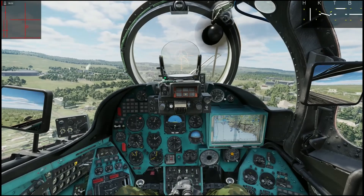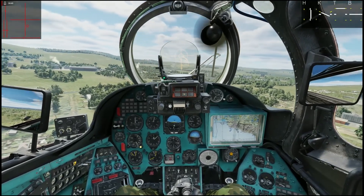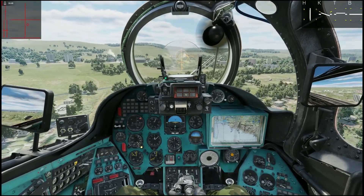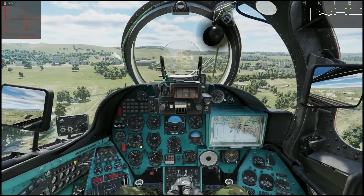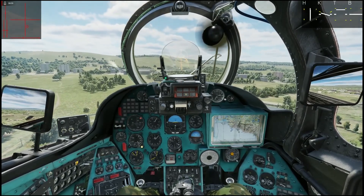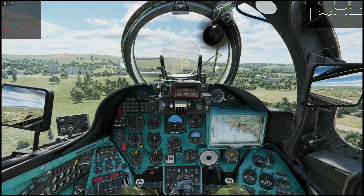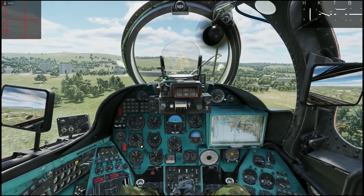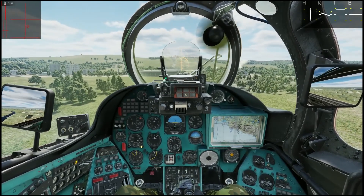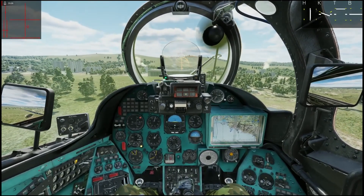Ground effect means I am on a cushion of air that gives me a bit of lift. The ground effect is equal to your rotor diameter — so if your rotor diameter is 20 meters, you will enter ground effect when you are 20 meters above the ground. I am monitoring VVI and speed continuously as I descend toward the landing spot.